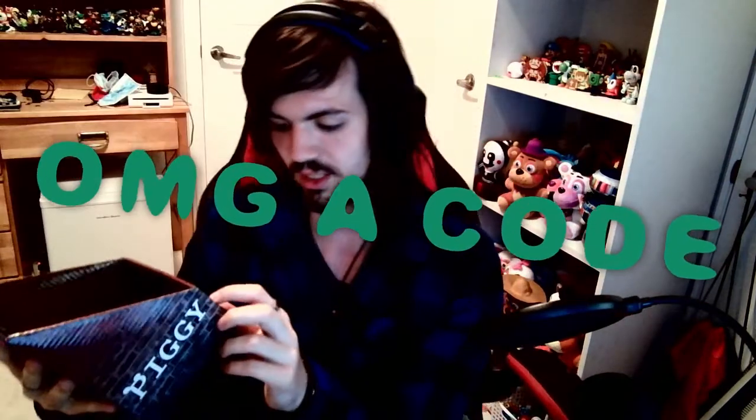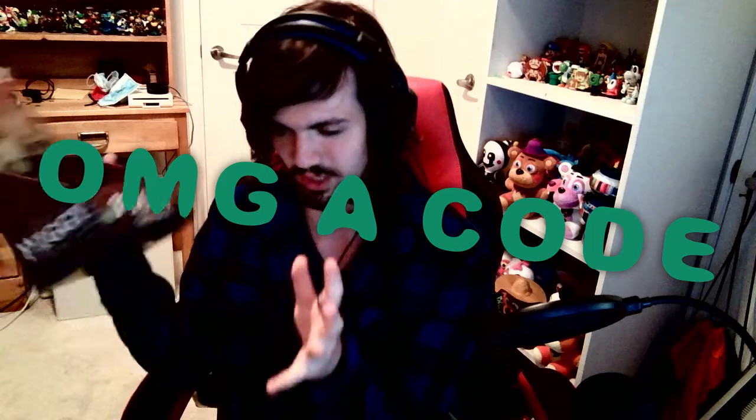It comes with a code — that's what I love about minitoon, he puts codes in all of his merch. And when it's available, I have so much stuff to redeem.